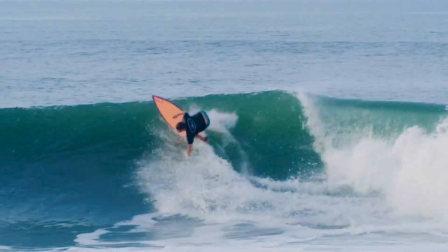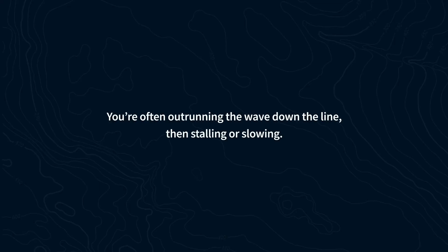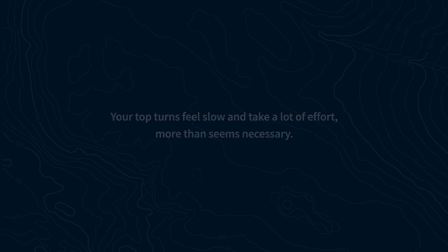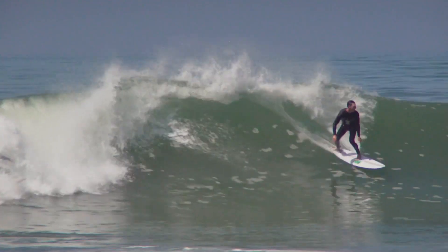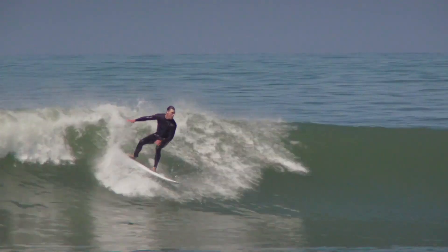The self-diagnostic: you may be turning too soon if you're off and out running the wave down the line, then stalling or slowing, trying to get back to it. Your top turns feel slow and take a lot of effort. You have chronic knee and hip joint pain, especially in the rear leg. Your classic wipeout involves being knocked off your board by white water or foam balls. If any of those feel familiar, maybe you're turning too soon.